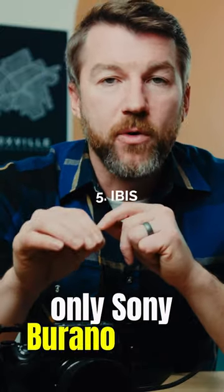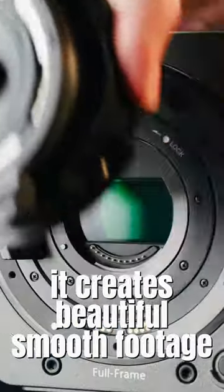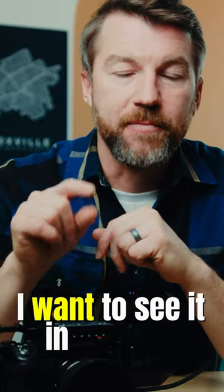And finally, IBIS. Only the Sony Burano out of all the cinema cameras has IBIS. It creates beautiful, smooth footage, especially for documentary and independent filmmakers. IBIS is amazing in mirrorless cameras — I wanna see it in my next cinema camera.